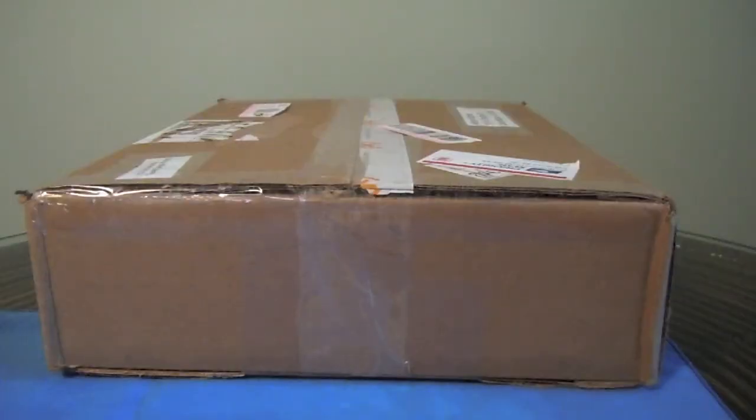Hey YouTube, it's Ashley3G and I have an unboxing tonight for you. It comes from Larry Greenberg. Larry, I just wanted to say thank you so much for sending me this package. I know I've told you in messages back and forth and stuff like that, but really thank you so much for sending this to me. I'm forever in your debt.